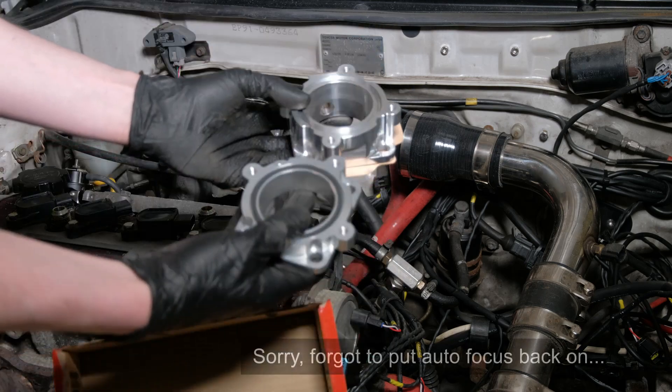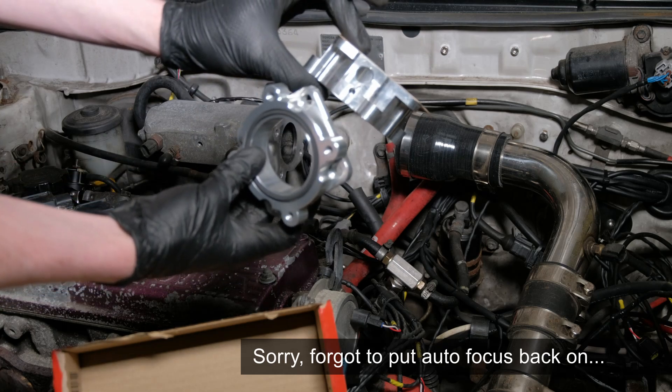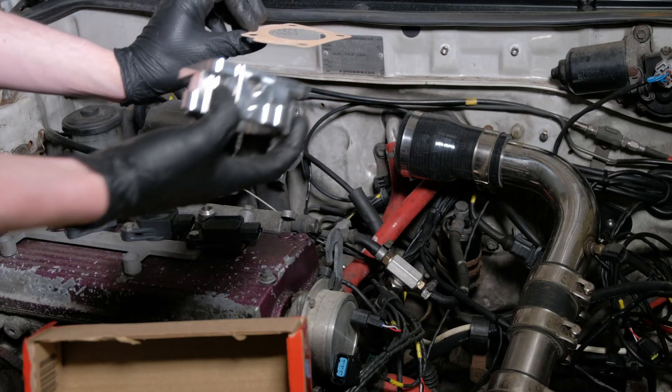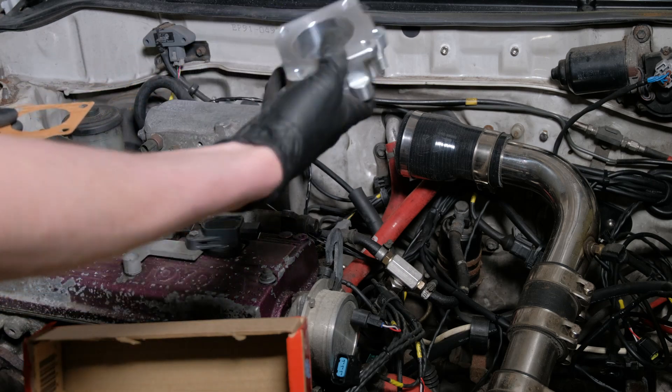So you can see the difference in the two adapters. This one has been anodised clear as well, this one's just raw aluminium. A good bit smaller, pretty much the same design though. You'll want to get a brand new gasket — this one's just went on and this is just my test car so I'm just going to reuse it. I've only done a couple of miles on this.